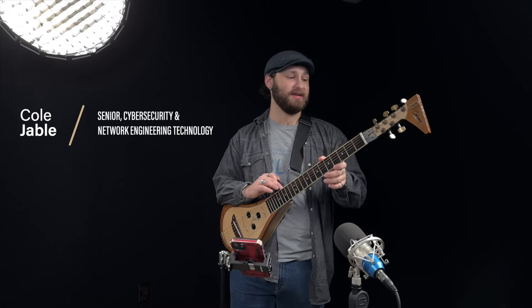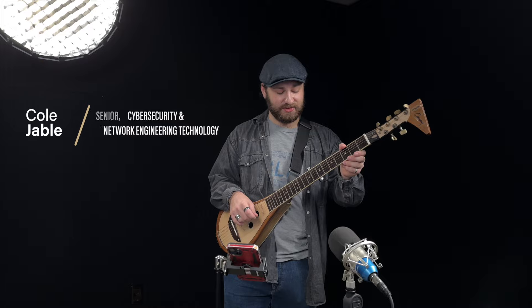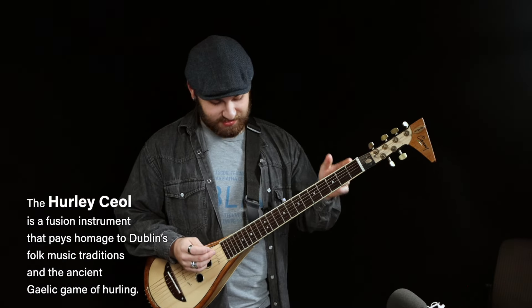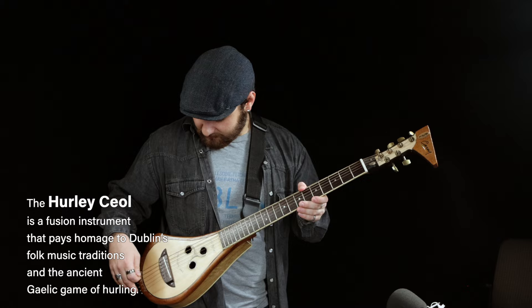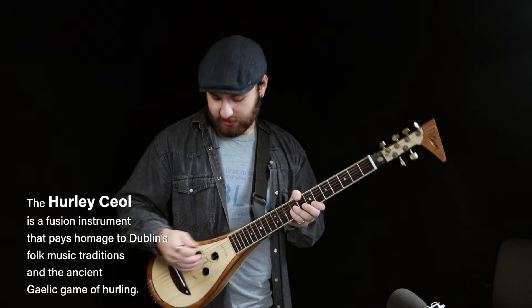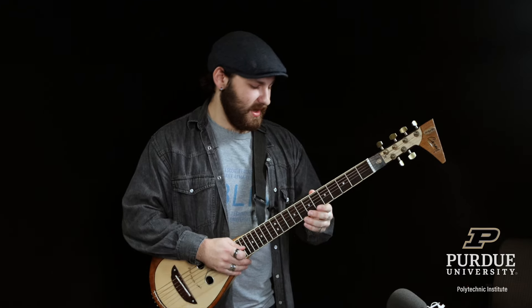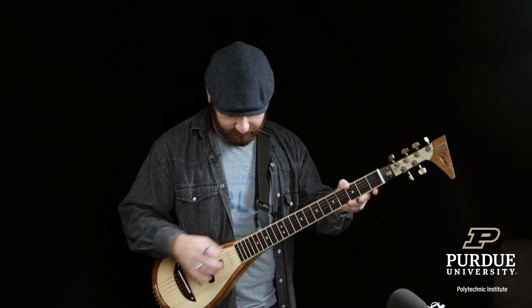The guy that made this, a guy by the name of Steve Colina, had handmade this Hurley Ceol and the previous one that I played. He started getting all the materials together. I've got all the specs on this thing — beautiful materials. It's got really nice pickups, ebony skunk tail, rosewood fretboard. Just beautiful, a beautiful instrument.